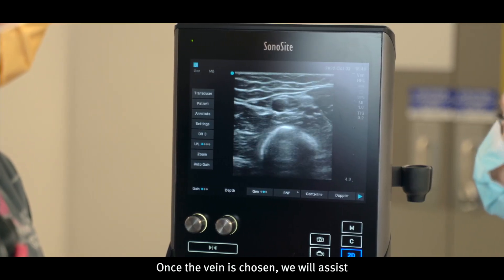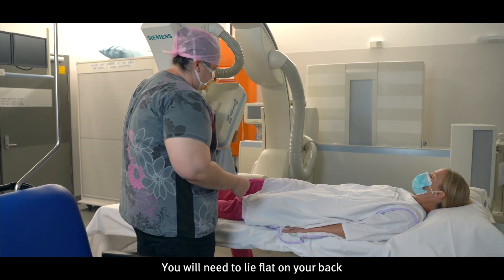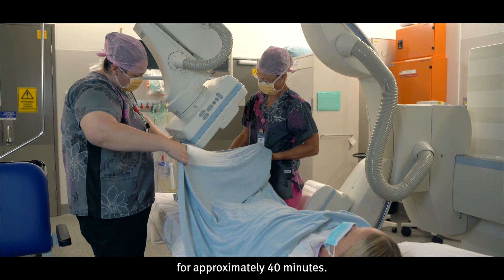Once the vein is chosen, we will assist you onto the procedure table. You will need to lay flat on your back for approximately 40 minutes.